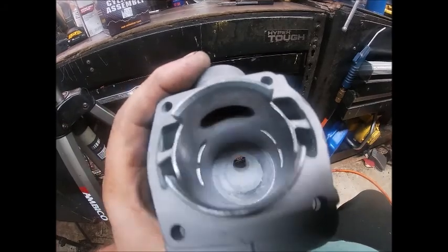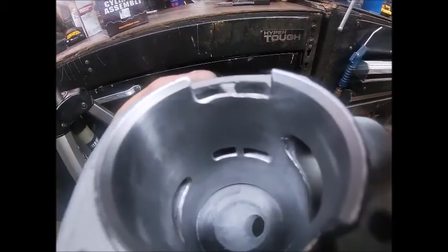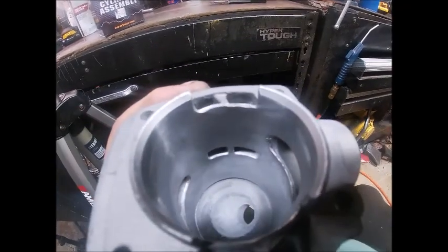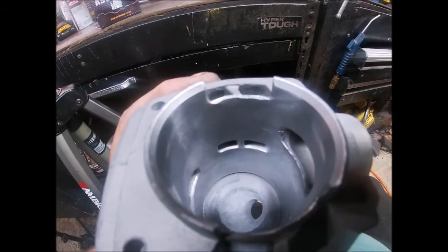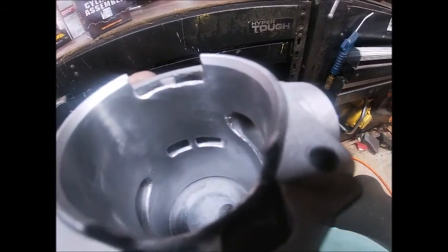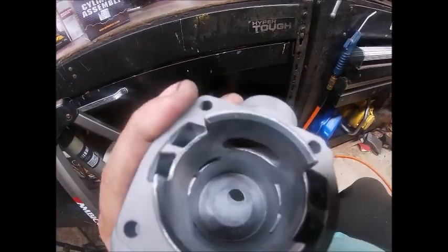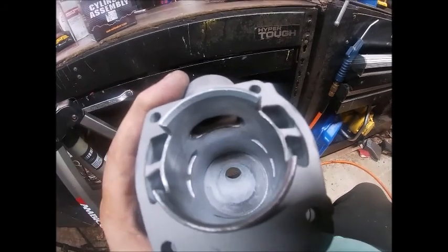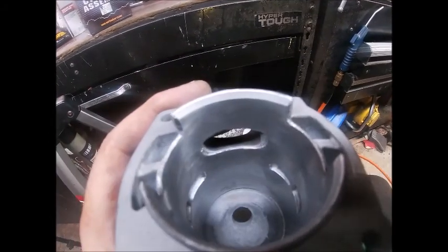Figured I could take you off the tripod and give you a look at the cylinder. It does look like everything has a chamfer on it, but it's kind of rough if that makes any sense. Transfers are staggered — you can probably easily see that. There's a lot of room for improvement here.